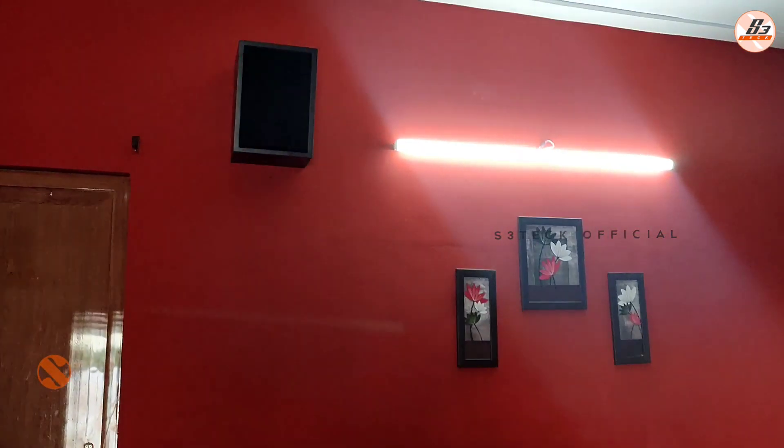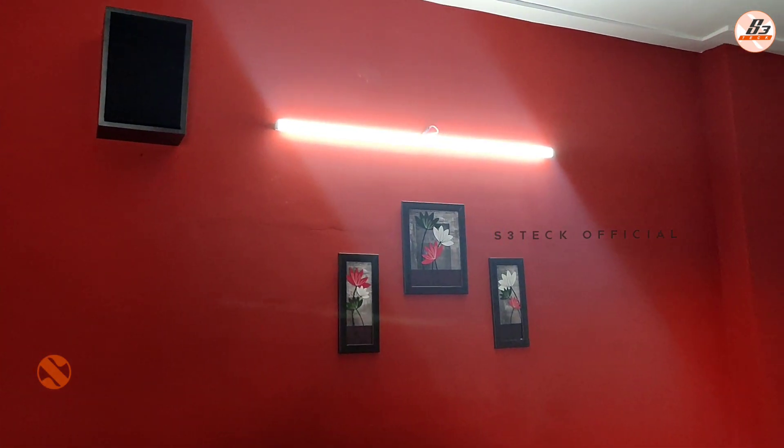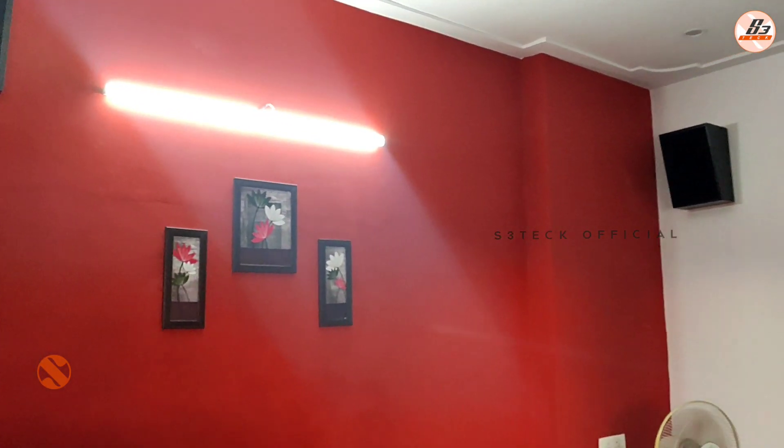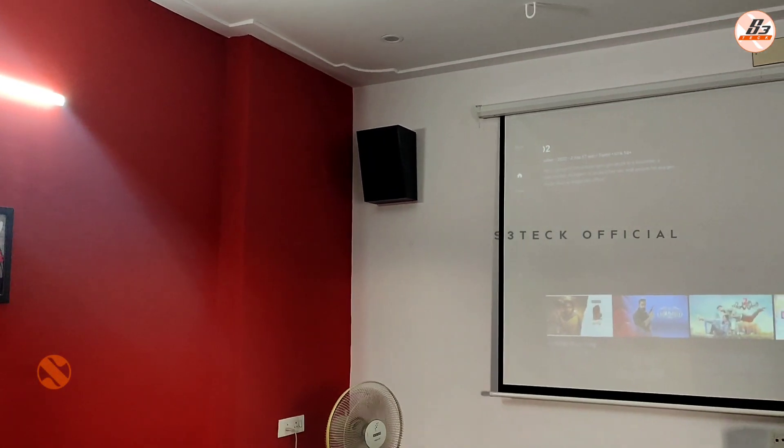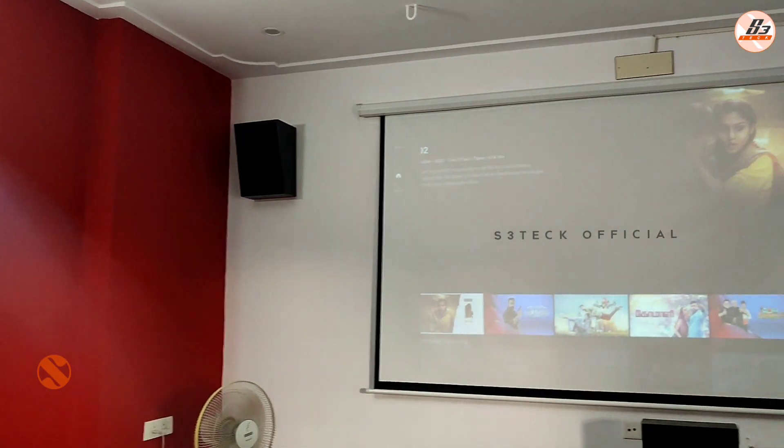This is the amplifier and speaker box. This is a setup in a new hall room. The number details are in the description.